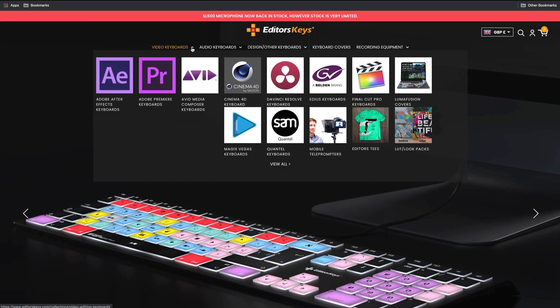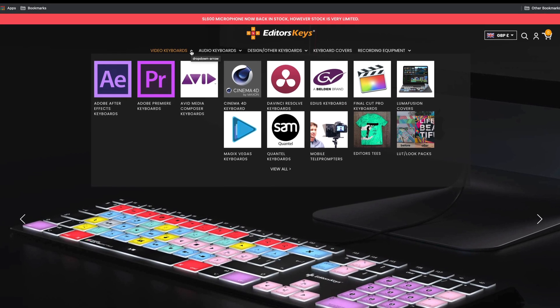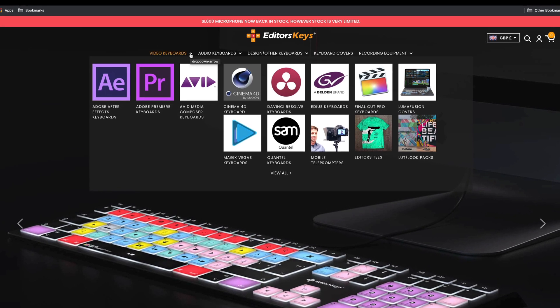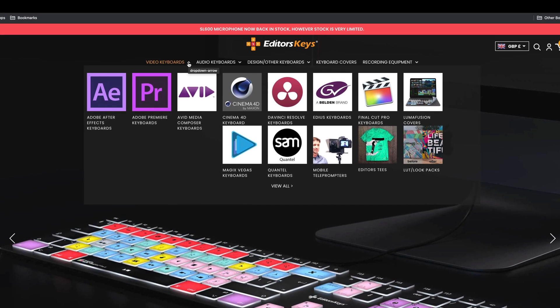Editors Keys supports most of the major video editing platforms — Adobe After Effects, Premiere Pro, Avid Media Composer, Cinema 4D, DaVinci Resolve, EDIUS, Final Cut, Luma Fusion, and Magic Vegas — so you can see there are quite a few on there.